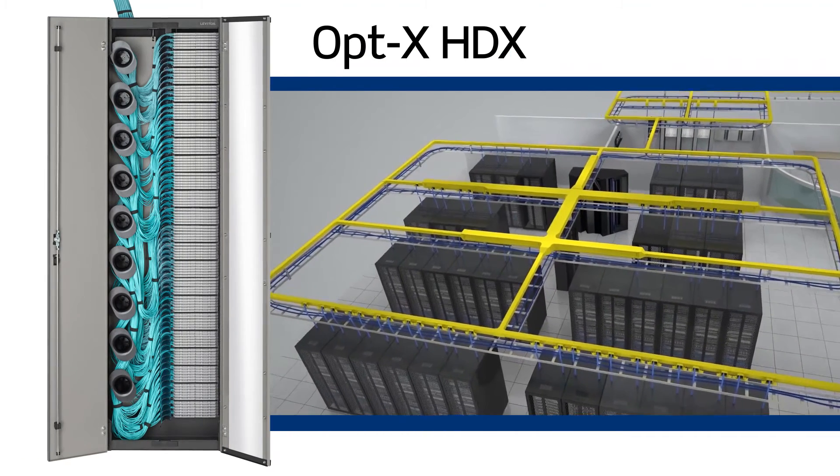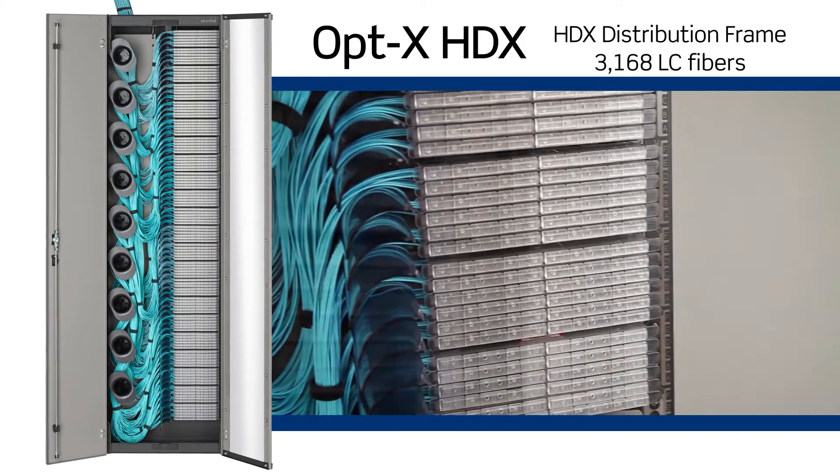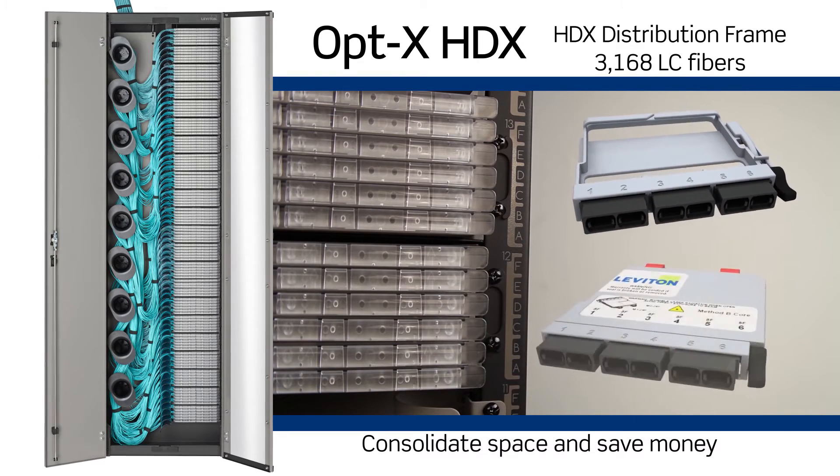HDX cassettes and adapter plates also install in Leviton's HDX fiber distribution frame for a centralized patching field that consolidates more than 3,000 LC fibers on just one data center floor tile.